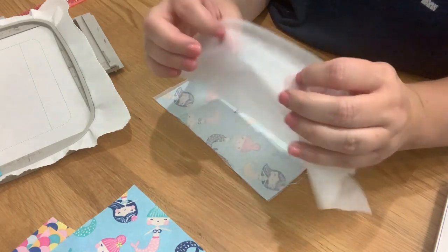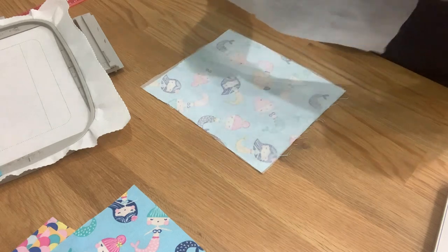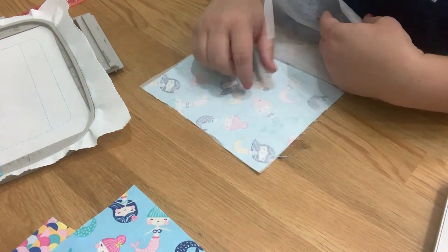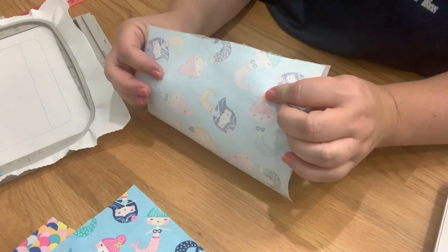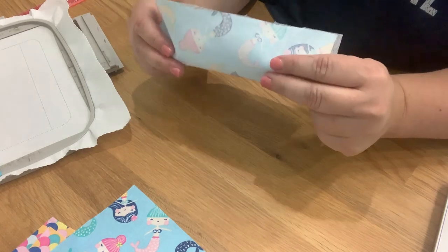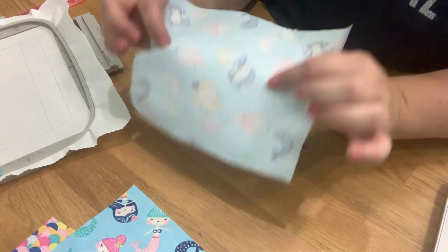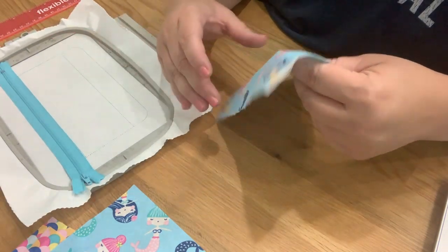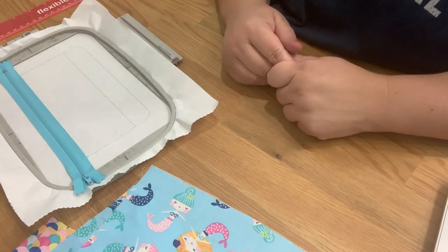The only piece I add interfacing to is the back, since there's no front liner. I use Pellon lightweight interfacing — if you want your fabric thicker, use medium weight. It's fusible interfacing: place the rough side down on the wrong side of your fabric, iron it, and it adheres to make your fabric thicker so your bag doesn't feel flimsy. You can add one sheet, two sheets, medium weight, or fusible fleece for a quilted look — whatever you prefer.